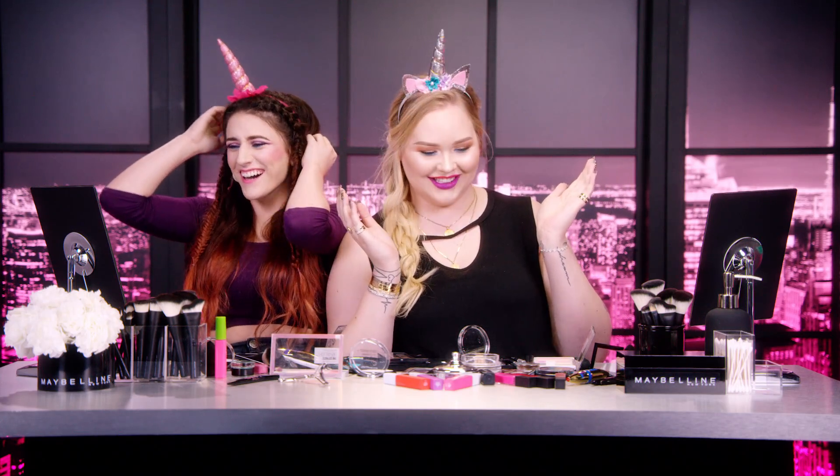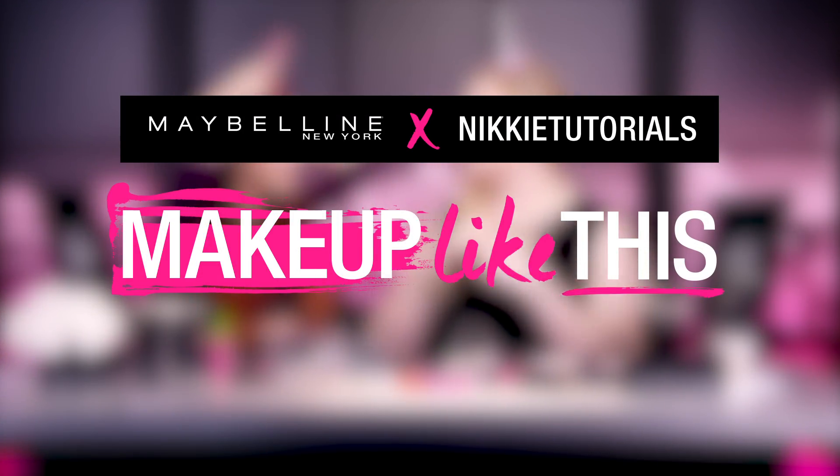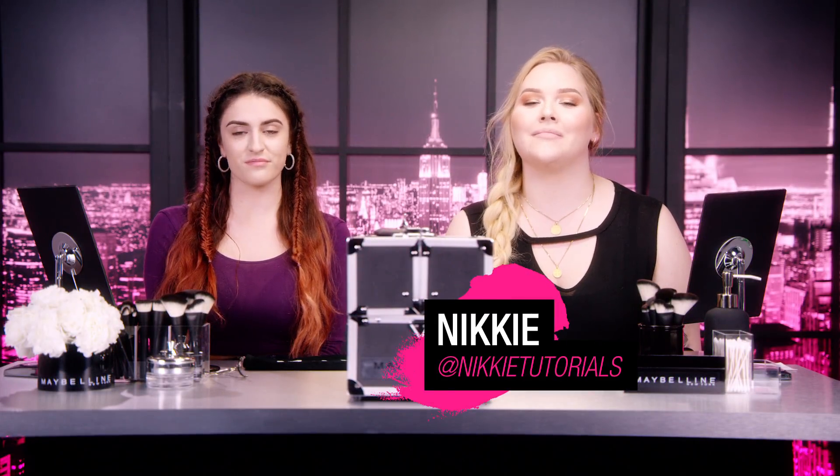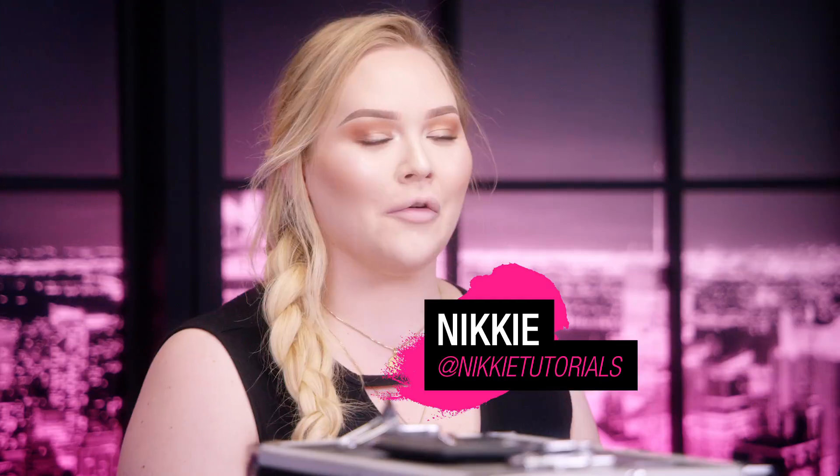Happy Halloween! Hey guys, welcome back to a new episode of Makeup Like This with Maybelline. I'm really, really good.